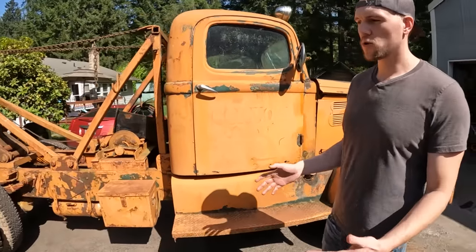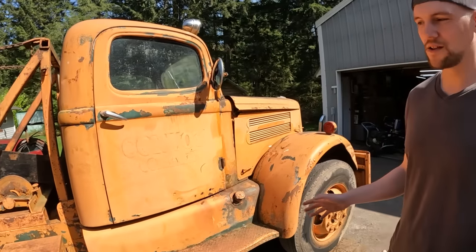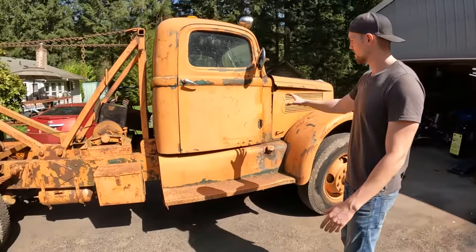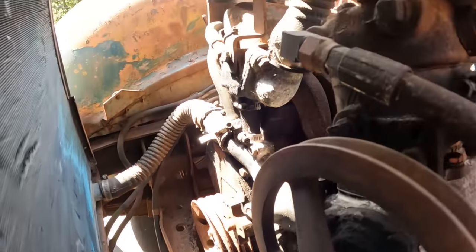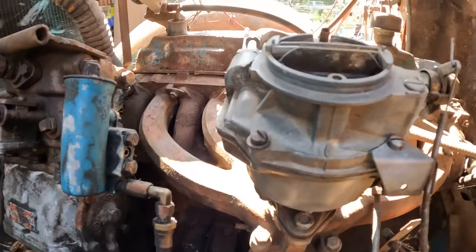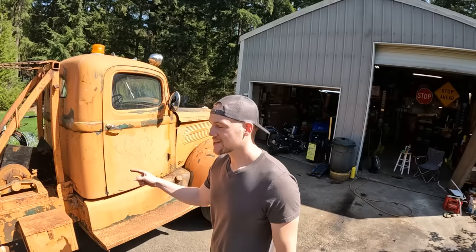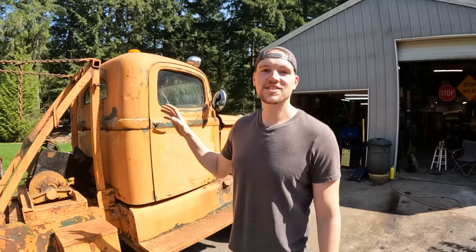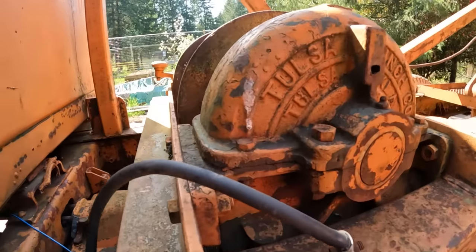This truck would have originally come with probably a White 120A or maybe a 150A engine - we're not really sure depending on the model. It says 19,000 pounds on the plaque inside. It does not have the original engine - it has a Chrysler slant six, mounted to what we're told is an Eaton transmission, a five-speed. It also has a three-speed auxiliary transmission called a Brownie, and a chain-driven PTO running a 20,000-pound Tulsa winch.